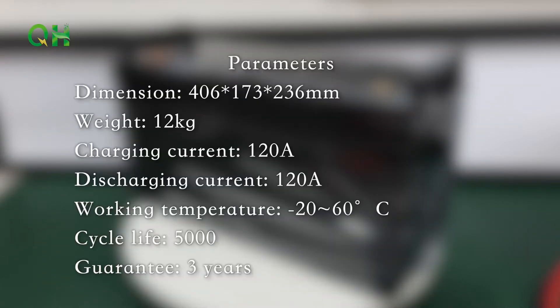Parameters: dimensions 406 × 173 × 236 millimeters, weight 12 kg, capacity 120Ah, cycle life 5000 cycles, guarantee 3 years.